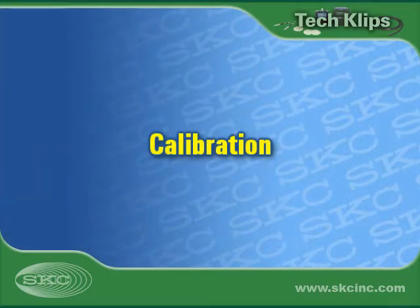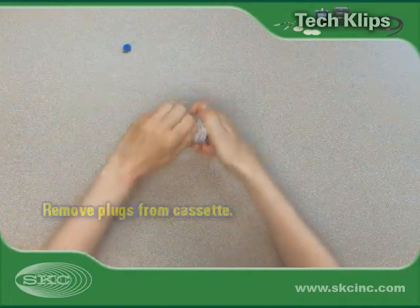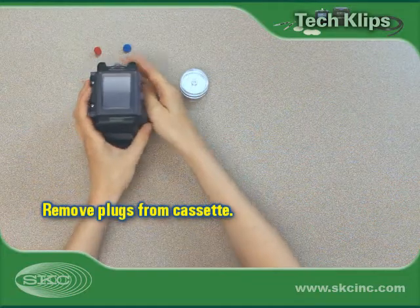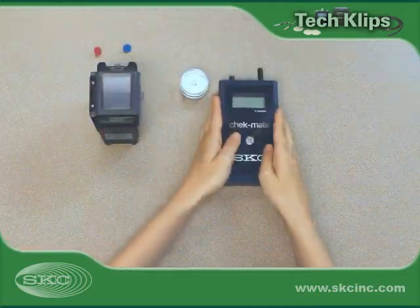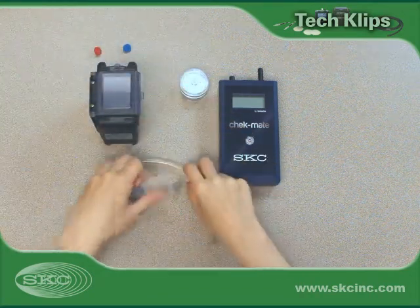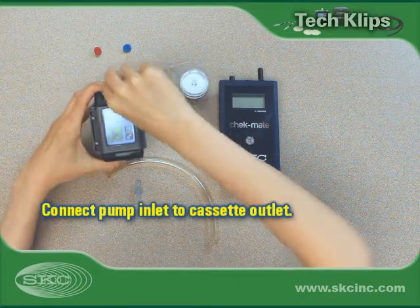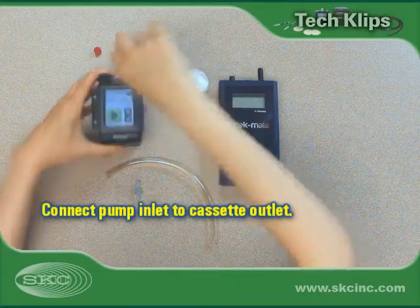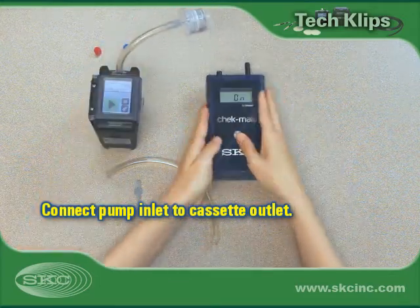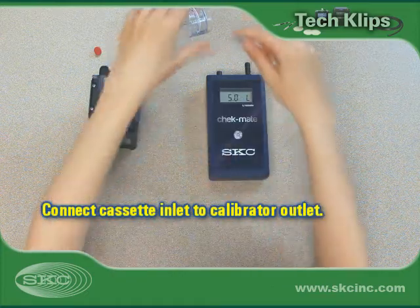Calibrate and verify pump flow rate before and after each sample. Remove plugs from the inlet and outlet of a cassette containing a filter representative of the type to be used in the field. Use flexible tubing and lure adapters to connect tubing to the cassette inlet and outlet. Use Tigon tubing to connect the pump inlet to the cassette outlet. Use a second piece of tubing to connect the cassette inlet to the calibrator outlet or suction port.